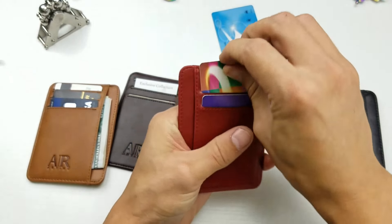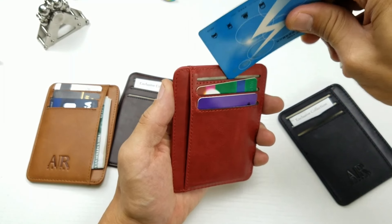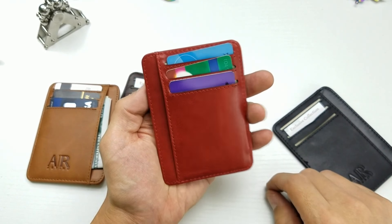I'll just put this in and show you a demonstration. So they all fit perfectly fine, just like that.